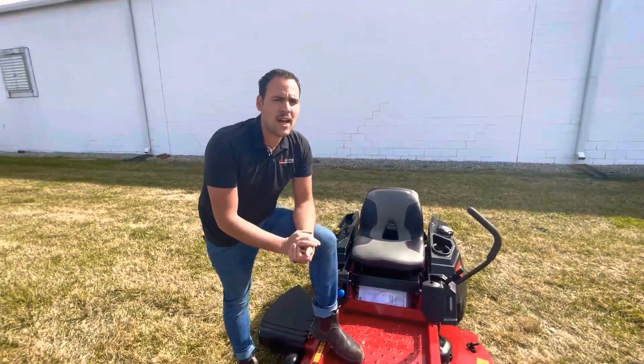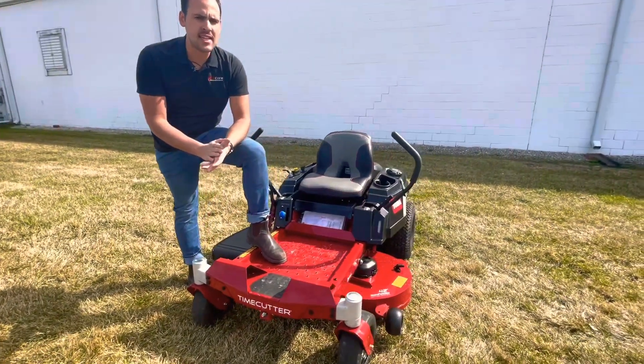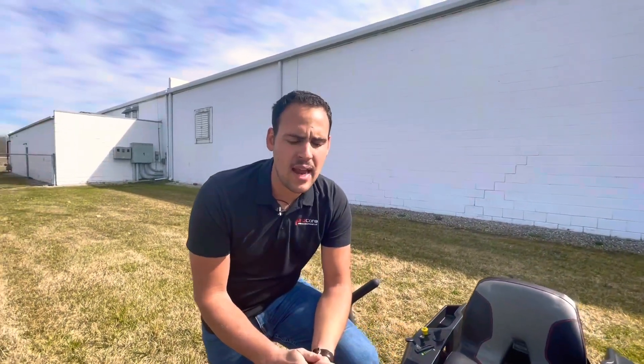Hey guys, Brock here at Procore Power Equipment. Today I'm going to be doing a walk-around video of a Toro TimeCutter model 75746. That's a 42-inch mower with a fabricated deck and a Kohler 22 horsepower engine.